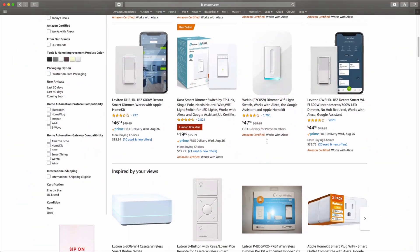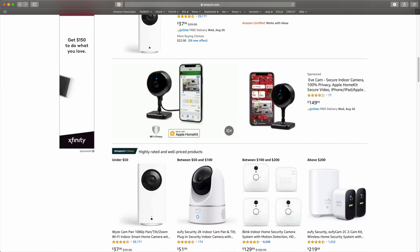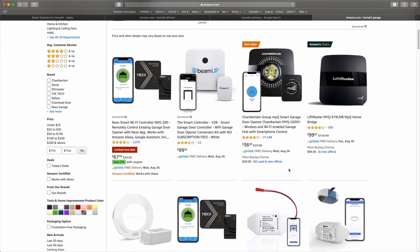Hey, what's up everybody? Fanboy here. It's late August 2020, so HomeKit has been out for almost six years now. Apple originally announced HomeKit back in September 2014, and almost six years later we have hundreds of different HomeKit devices to choose from. But there is one category of HomeKit products that has been very elusive, and it's baffled HomeKit users all over the world why it's been taking so long for companies to make a HomeKit compatible video doorbell.